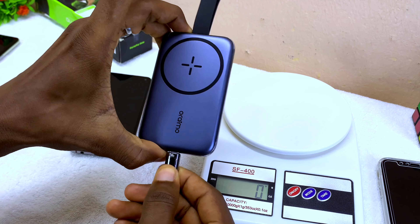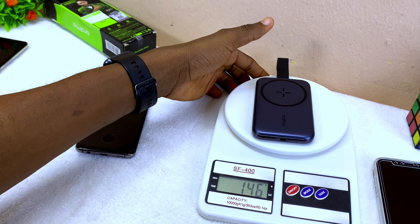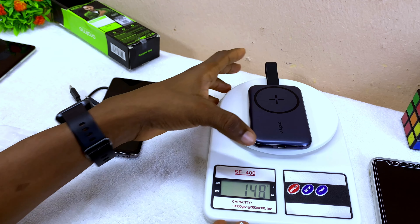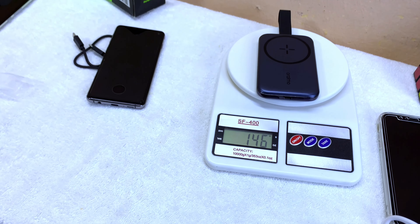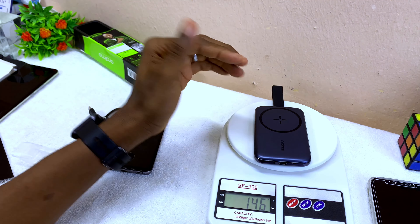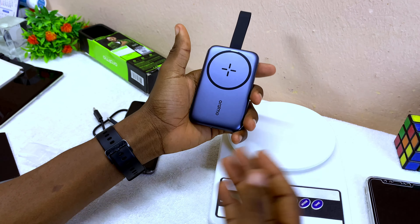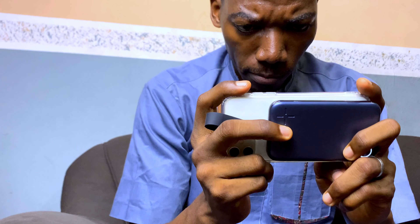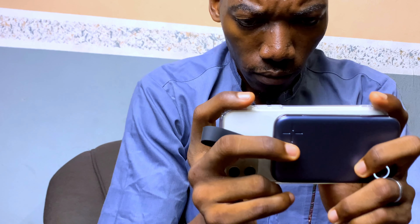Let me try the other way — using the wired connection for the iPhone via cable and placing the S10 on the wireless pad. With the iPhone charging via cable and the S10 placed on the wireless surface, both are now charging simultaneously. You can see 'wireless charging 19%' on the S10 and the iPhone showing 71% — so the simultaneous charging does work, just with this configuration.